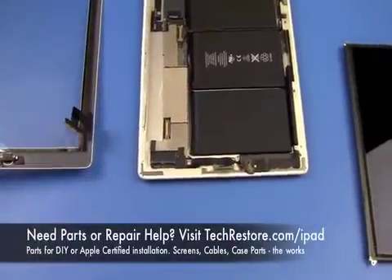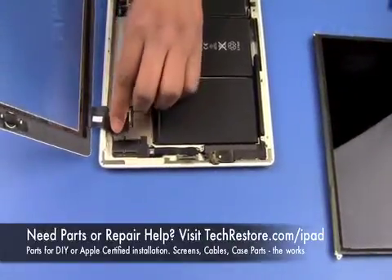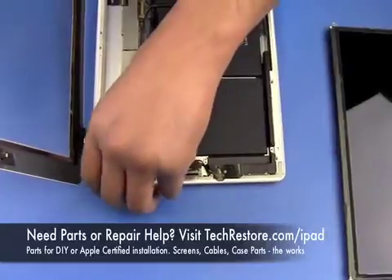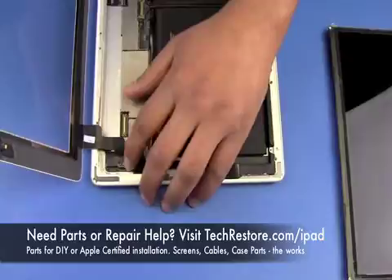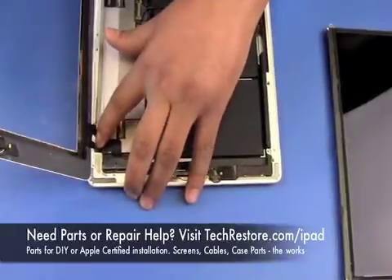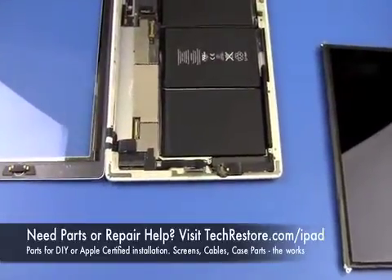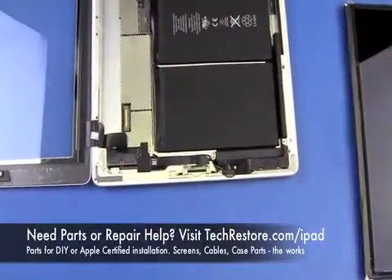Now we're going to connect the digitizer into the logic board. After we've inserted the cable into the connectors we're going to push those two tabs down which locks the cable into place. After the cable is seated we're going to take the plate which holds the logic board down and screw it back into place.